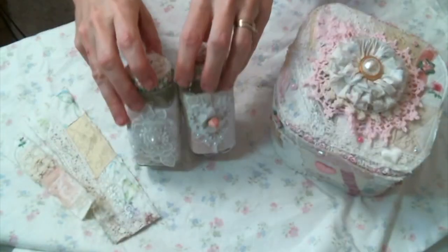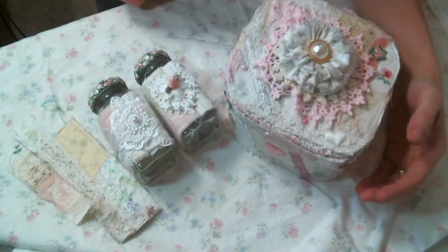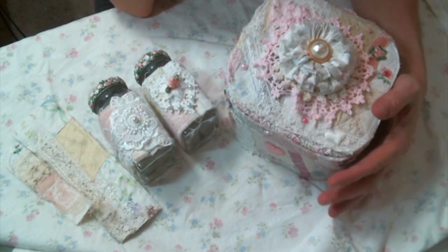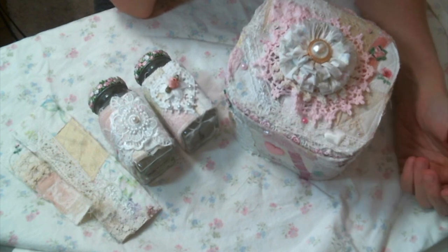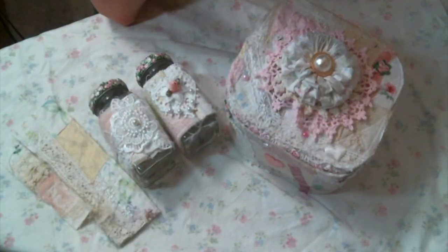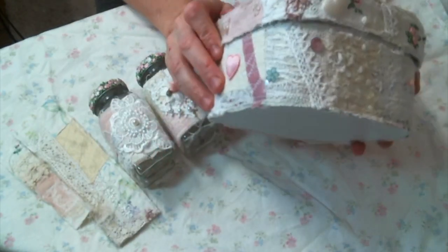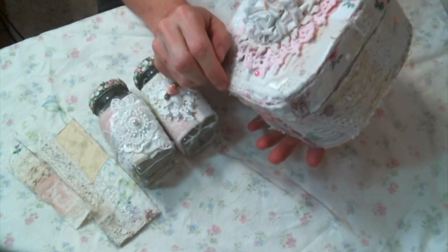Instead of just putting snippet rolls on spools like I usually do, I'm really enjoying using them in my art. I'm actually working on a canvas using snippet roll too — they're just really, really pretty. If you're not making them yet, follow that link to the tutorial; it's very easy, fun, and kind of addicting. Please leave me a comment below and let me know what you think about my snippet roll box. Thanks for watching!